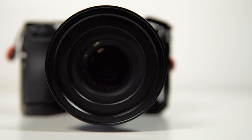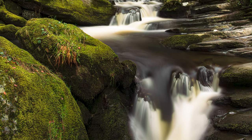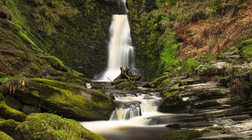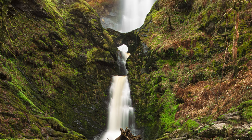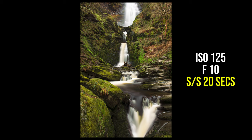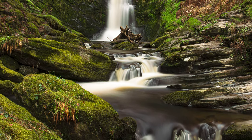Next we put on the ND 1000 filter, get our composition of the photo correct, and adjust our shutter speed so we get the correct exposure again — remembering not to touch the aperture or ISO settings — then retake the shot. Going from a standard shot to a long exposure shot really does affect the mood and energy within your photographs. Looking at the settings again, the only thing that's changed is our shutter speed, which is now 20 seconds, and look how it makes the water look silky smooth.